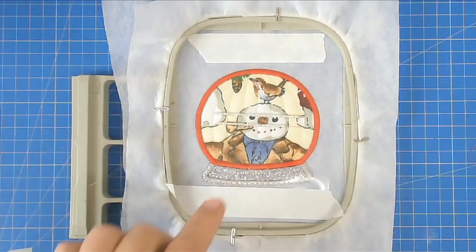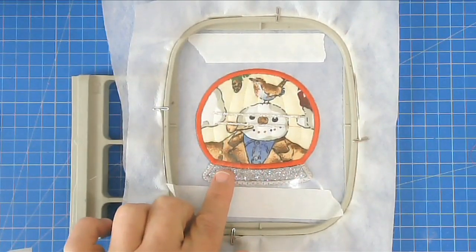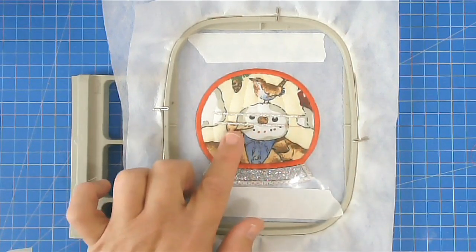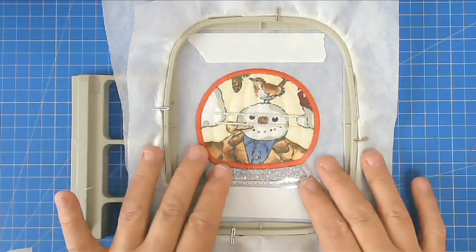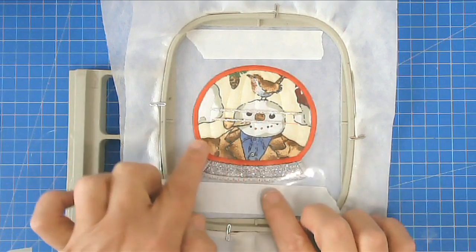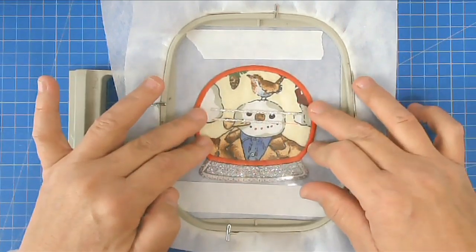Another method you could use would be to stitch nearly all the way around and then use a funnel to put whatever you're going to put inside through the gap — if it will fit. But I find this method just as easy and quick. Place this into your machine and stitch round number eleven, which does the decorative top stitching over the satin stitch and seals everything in.